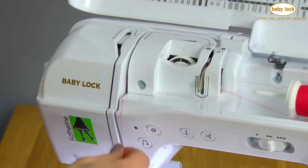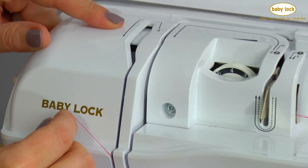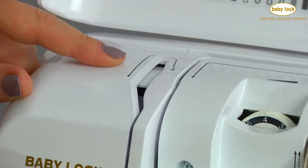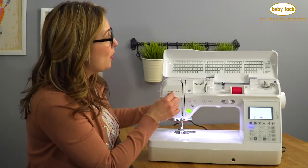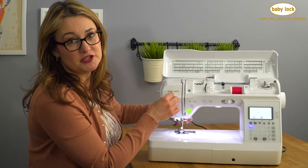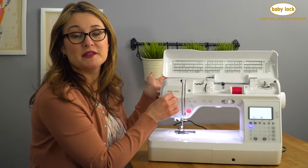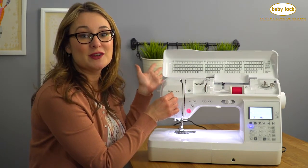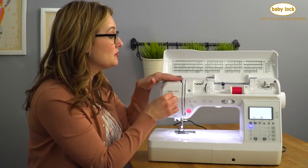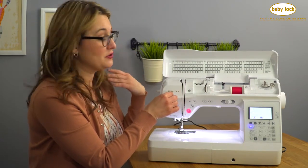Come down here, up and around, and I can see here that I've got a little problem. There's a door covering the take-up lever because I've got to make sure that I lift up the presser foot. You always want to make sure that you thread your machine with the presser foot in the up position because that opens up the tension discs so that they can accept the thread, and your Katherine is not going to allow you to do it wrong. It puts a little door over the take-up lever so that you can't complete threading it if you've got your foot down.